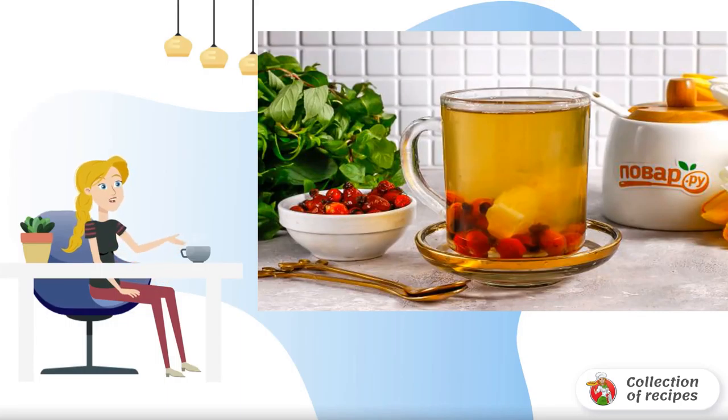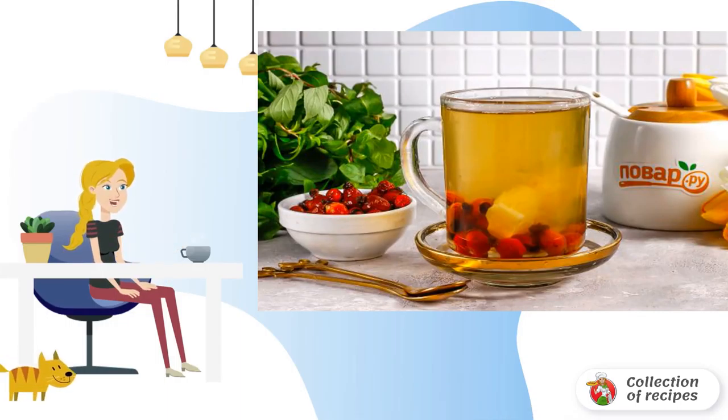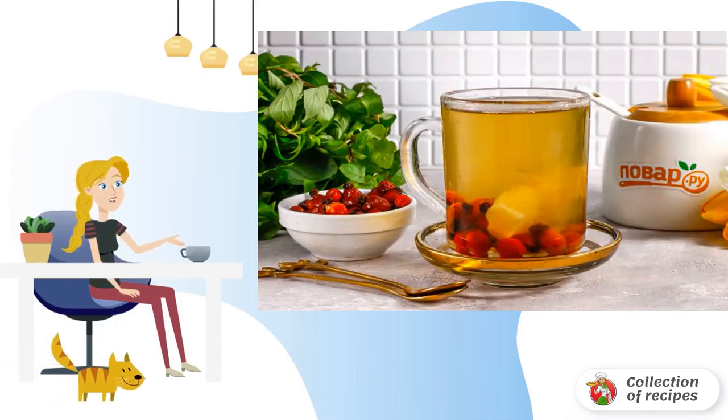Be sure to treat yourself in the autumn with rosehip juice, which is both tasty and healthy. The drink strengthens the immune system and helps to cope with colds and kidney diseases.